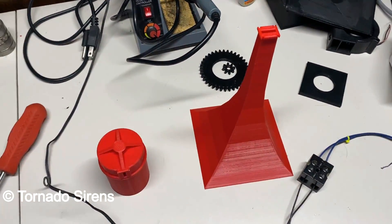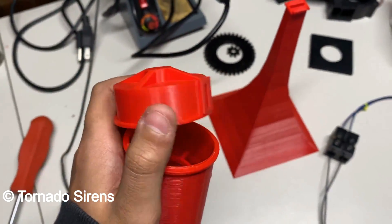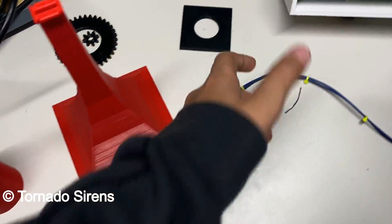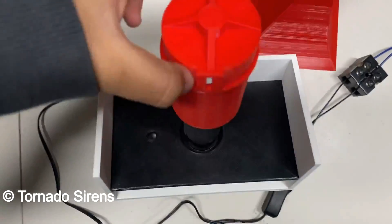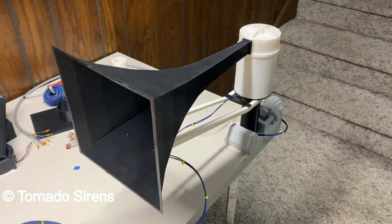Hey guys, so this is an update on the Mini Thunderbolt project. Last time we had this small chopper tube and small horn. Well, a lot has happened since that video. When I made the rotator box in the program, the tube was a lot smaller and made the rotator box look massive — and the horn as well. So I scaled stuff up, and here's where we are now.